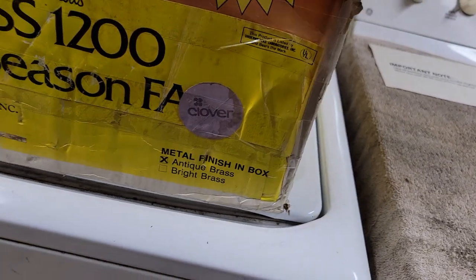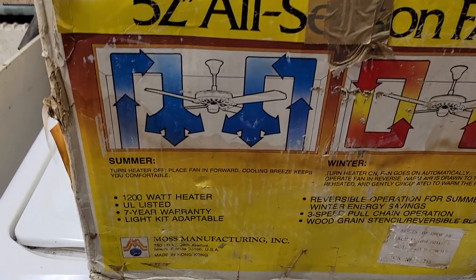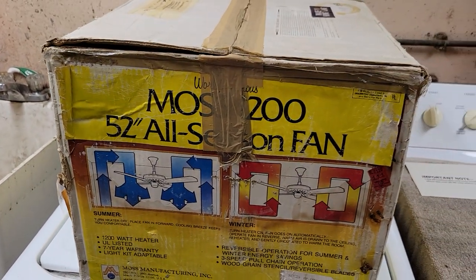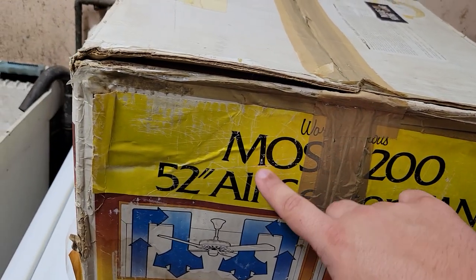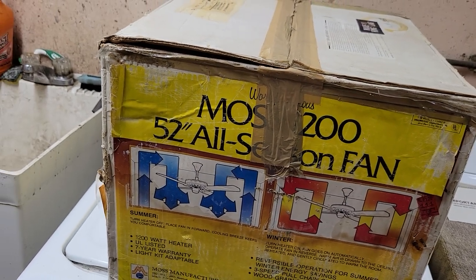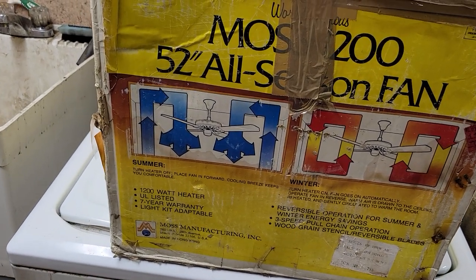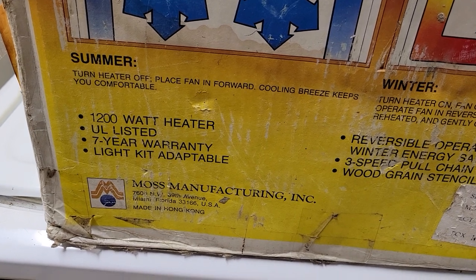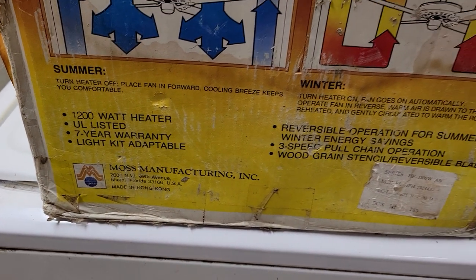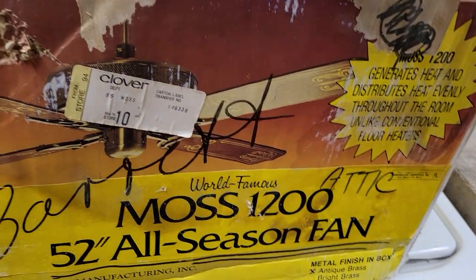There's a Clover store tag — I believe Clover was a store. On the side panel, stickers underneath say 'Moss 1200 Heater Fan,' so for whatever reason they changed the name. I believe 1983 was the introductory year for these heater fans, so this would definitely be the earliest variation.